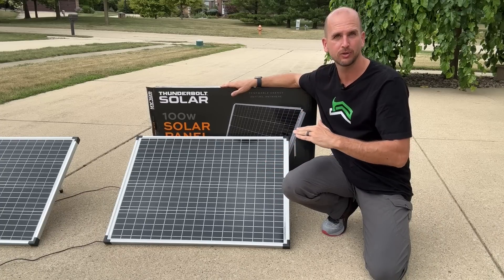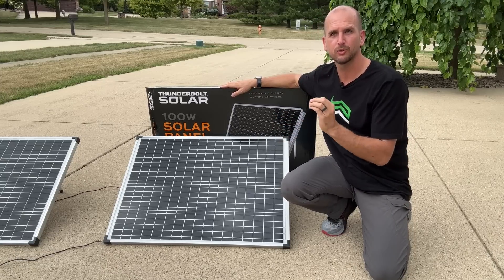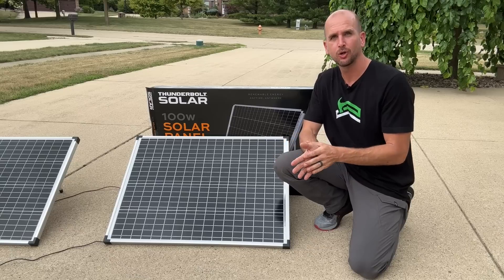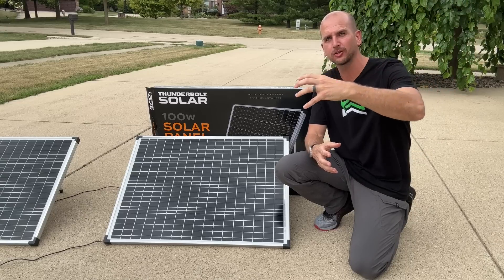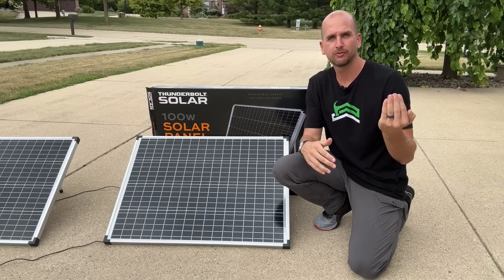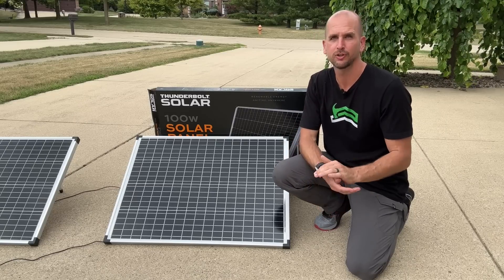Even if it's 70 degrees Fahrenheit outside with direct sunlight, these panels are going to heat up well above that, which degrades the overall power output to much lower than 100 watts. The second factor is solar strength, or sun strength — an irradiance of 1,000 watts per square meter. That's basically as good as it's going to get. The third factor is an air mass coefficient of 1.5, which indicates how much sunlight actually makes it through the atmosphere to your panels. These three factors give us a baseline to fairly compare panels from different brands. Standard test conditions are going to be hard to consistently replicate.